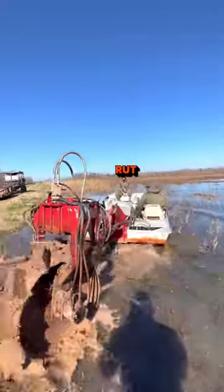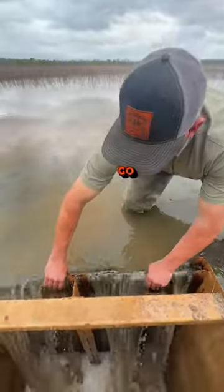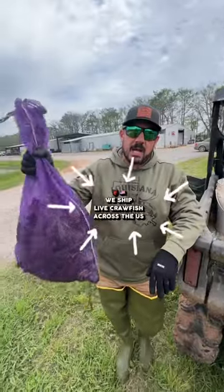The rear wheel boats create a bigger rut, and after you drain the pond, you've got to go in and fix that rut. We ship these overnight across the U.S.